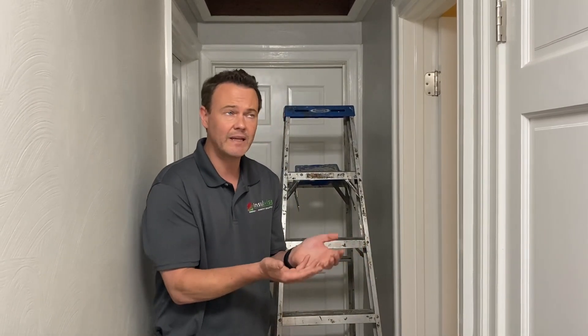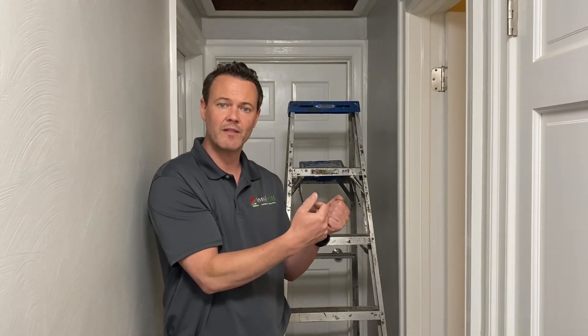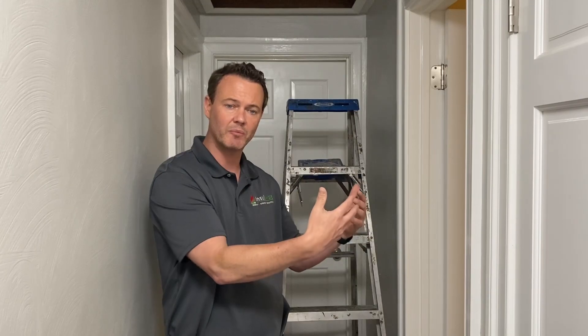Lastly, if you have warm air from the home in the wintertime leaking up to the attic, it's going to be taking moisture with it. When it does that, that moist air can condense on the underside of the roof, causing a mold problem later. So if you're going to insulate your attic, what you absolutely have to do — or have your contractor do — is first do a really good job air sealing it.